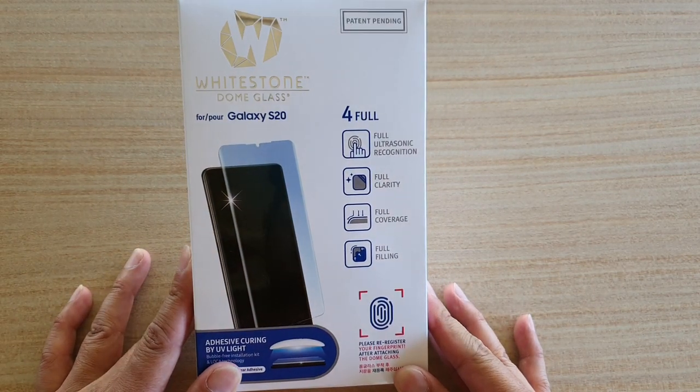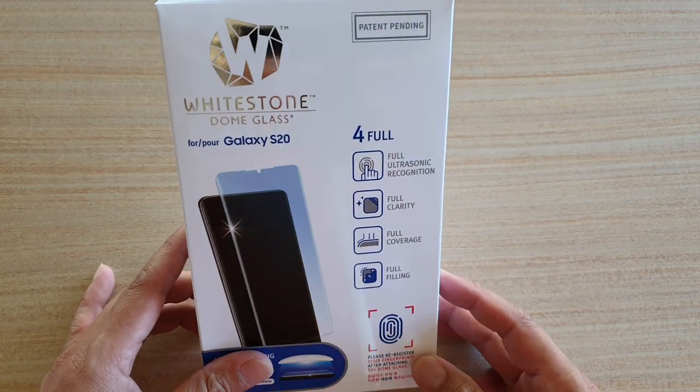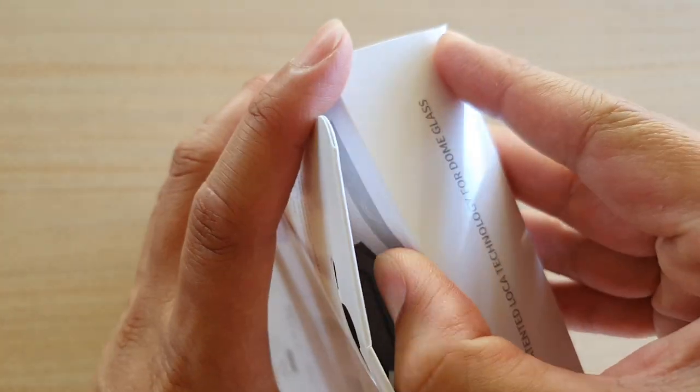Hi, in this video I'm going to unbox the Whitestone Dome Glass for the Galaxy S20. This is for the Galaxy S20 only. I'm just going to pull out the top here — it is kind of glued together — and pull the package out.